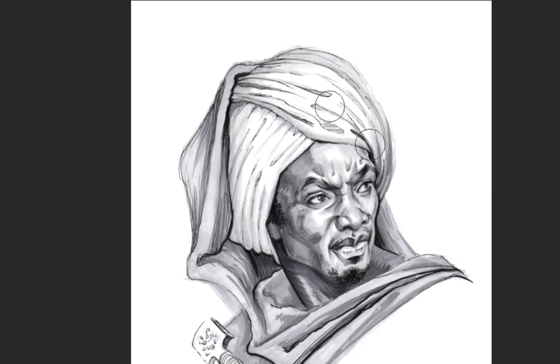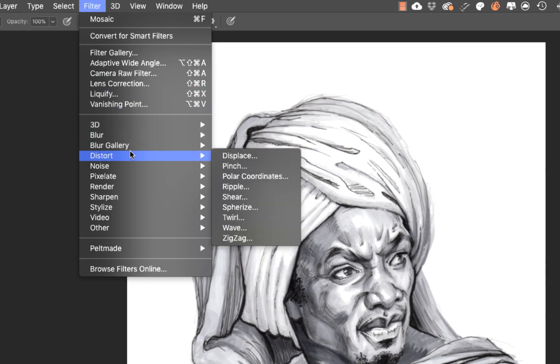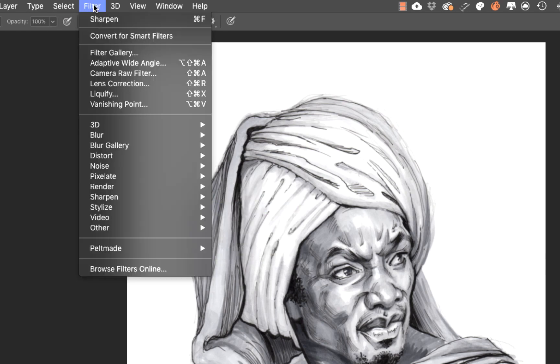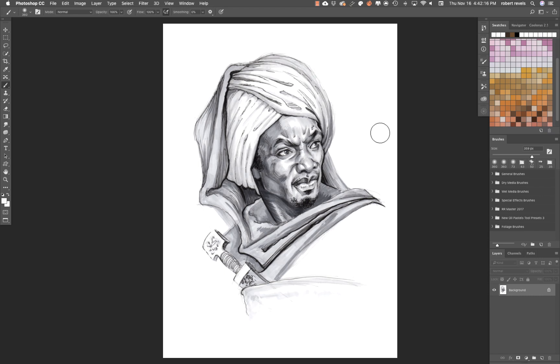One additional step I didn't do previously: go to Filter > Sharpen > Sharpen. Then hit Command+F to sharpen again — this gives the line work a crisper visual edge. Do it at least one more time; that should be enough.